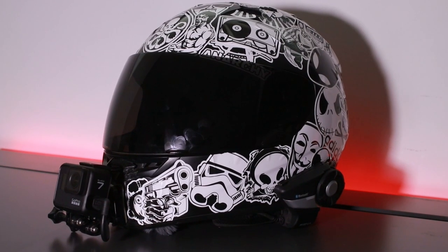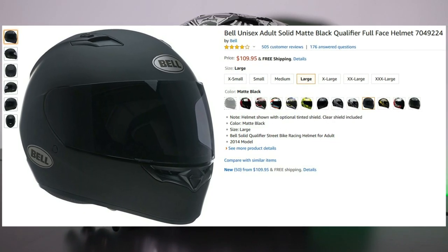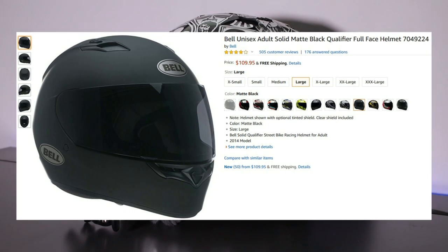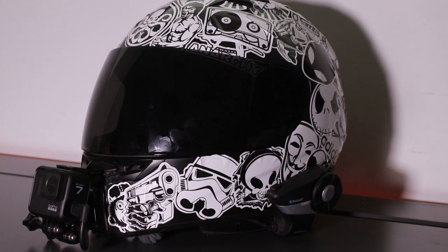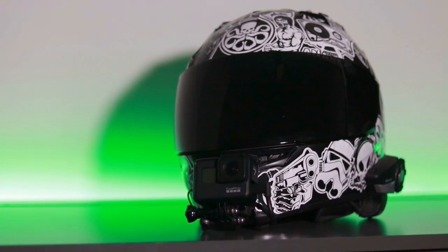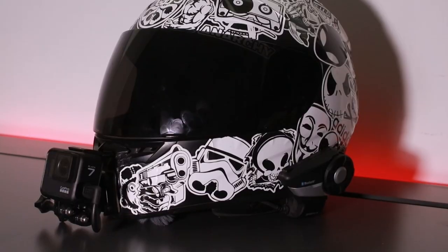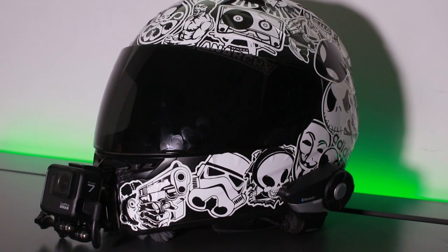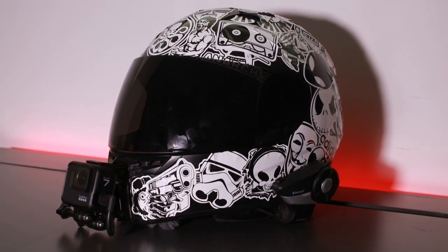First thing we'll talk about is the actual helmet. The helmet I have is the Bell solid matte black qualifier full face helmet. When I bought the motorcycle I actually negotiated the helmet, gloves, and jacket in for free, so they didn't give me the greatest helmet — it's about $100 retail value — but luckily I haven't had to use it yet, knock on wood.